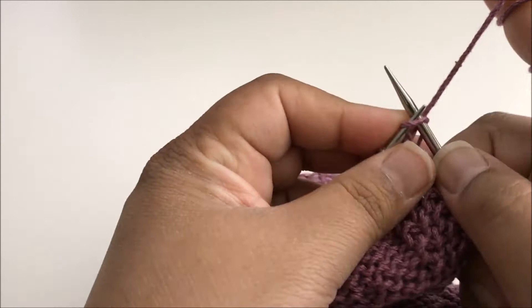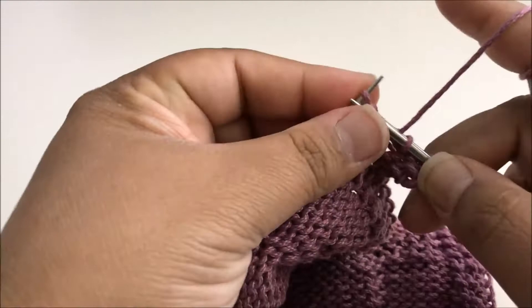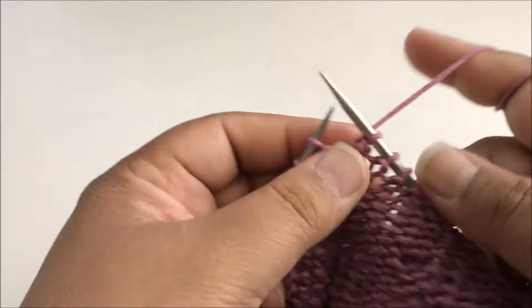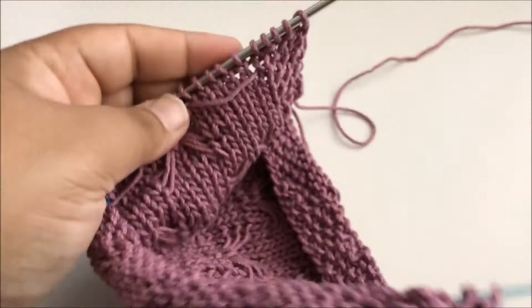For the wrong side row I'm mostly going to just purl all the way across. I start with my seed stitch border and then purl all the way across to the last four stitches and then do the seed stitch border. That finishes the wrong side row — all of the wrong side rows are just going to be purling straight across. All the work is done on the right side rows on this one.